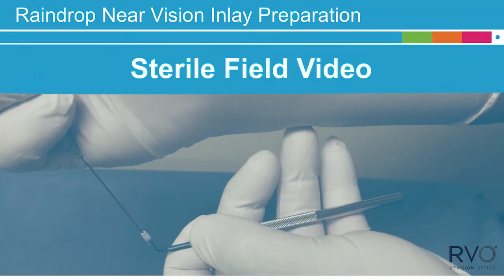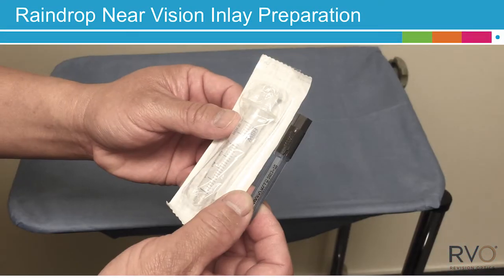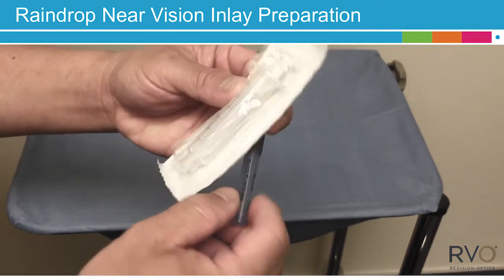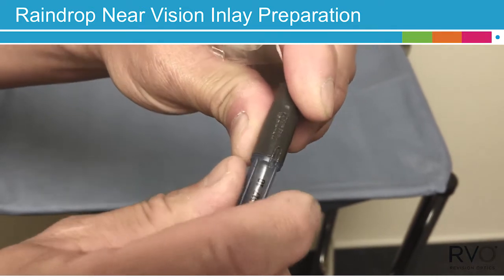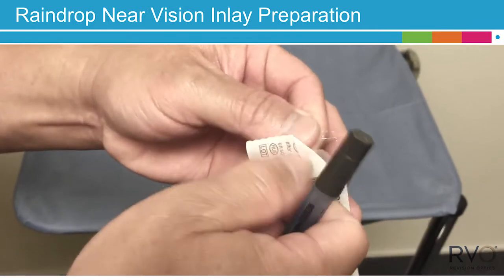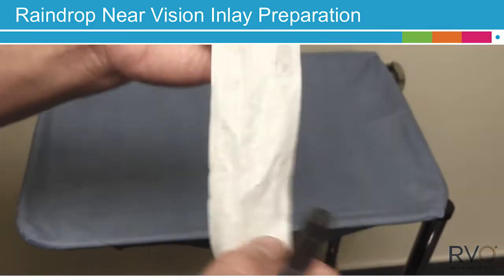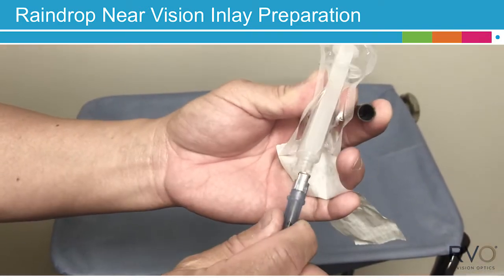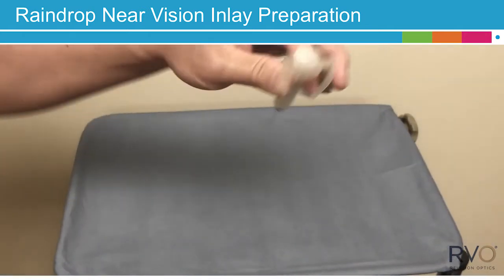Begin by preparing the sterile syringe cannula assembly by holding the cannula package as shown. Gently break the seal by applying pressure with both thumbs. Partially remove the sterile syringe from the blister pack to expose the luer fitting, being careful not to directly touch the syringe. Twist the cannula hub onto the end of the syringe until it is tightly connected. Hold the completed assembly away from the non-sterile cover and transfer it to the sterile field.